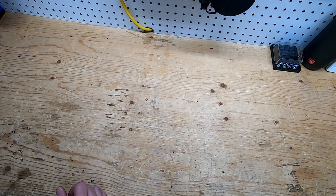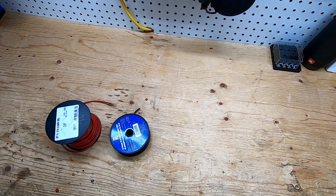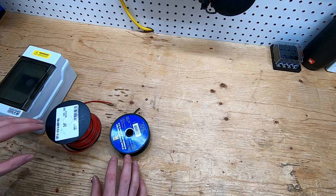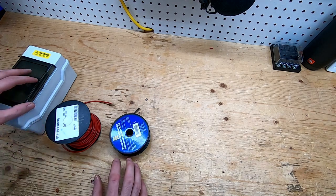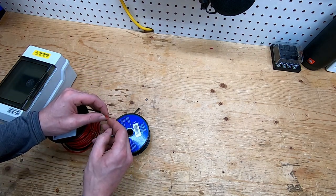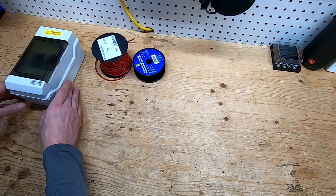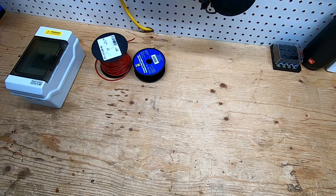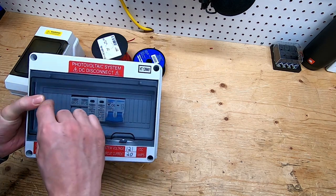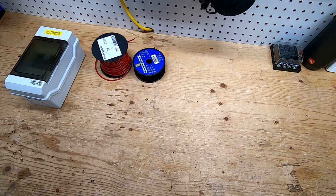Something to note: make sure you're using appropriate wiring for this build. I'm using primary wire which can handle up to 60 volts — it has to do with the sheathing and the strands. When I do build a combiner box later, I will be using proper PV wire rated for 1000 volts, but that's not until later.